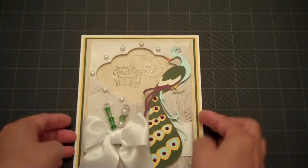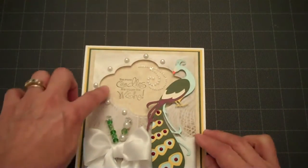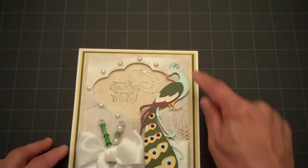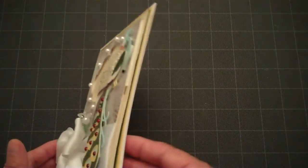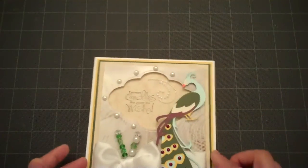I popped it up on two layers of foam tape, and then I stamped my sentiment. It says 'the more candles, the bigger the wish.'